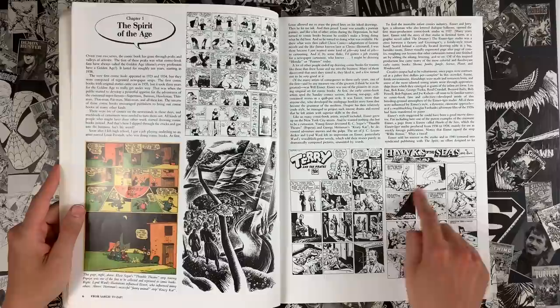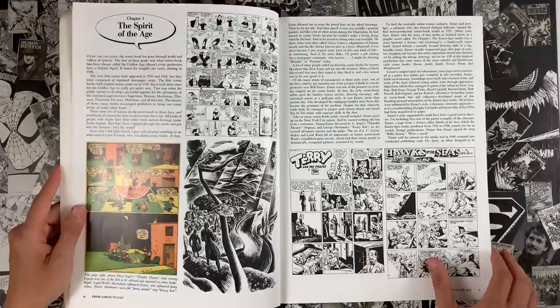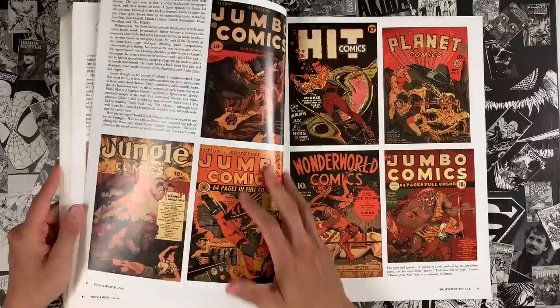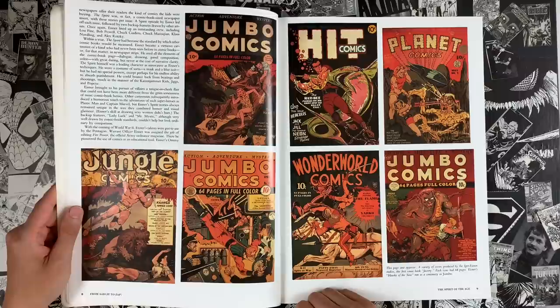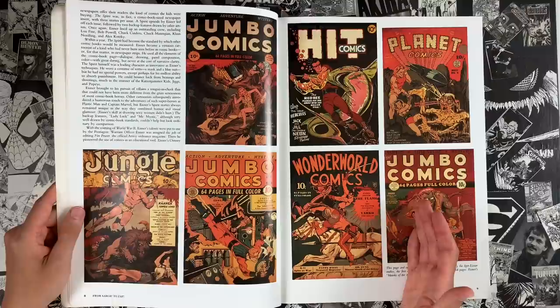This was a serialized comic strip and Eisner is a through line through the whole book. That makes total sense because Kurtzman is such a formalist. Eisner popularized a lot of those formal elements. Eisner touched all aspects — he's like a Hitchcock. You take a look at Hitchcock's work and it goes from silent pictures to exploitation movies in the 60s. These are Eisner-Iger books. The comic strips got ganged up and sold in pamphlets for 10 cents.